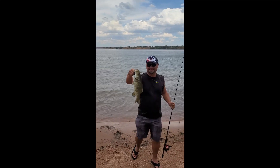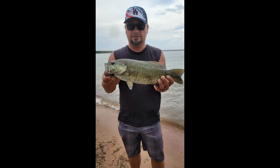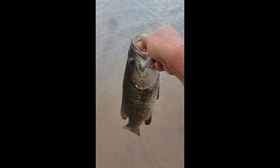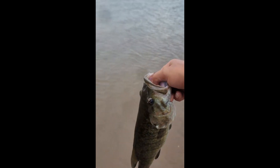Nice catch. All right, so caught about a three pound smallmouth — nice size right here in Colorado. We're going to release him back into the water and let him get acclimated.